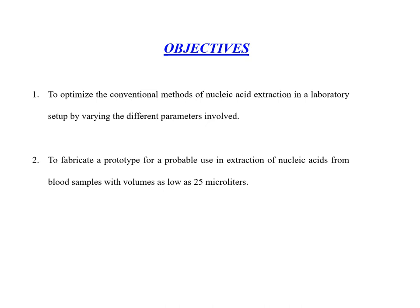The objectives are to optimize the conventional methods of Nucleic Acid Extraction in a laboratory set-up by varying the different parameters involved, and to fabricate a prototype for probable use in extraction of Nucleic Acids from blood samples with volumes as low as 25 µL.